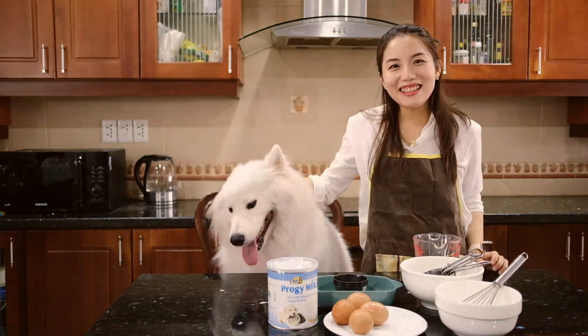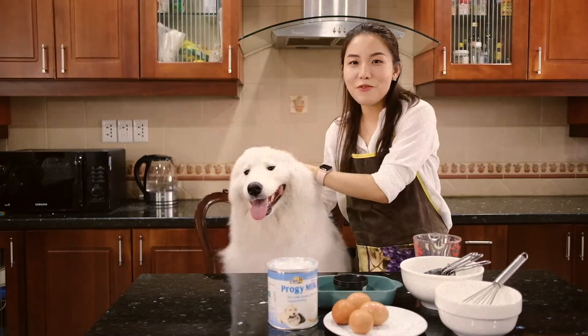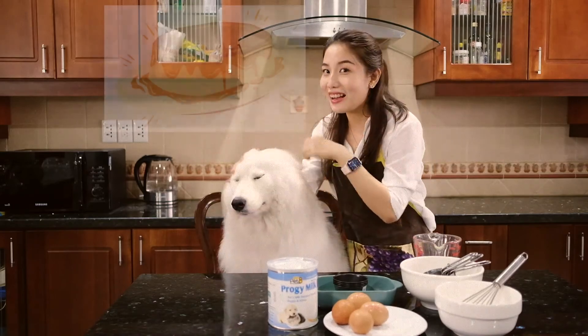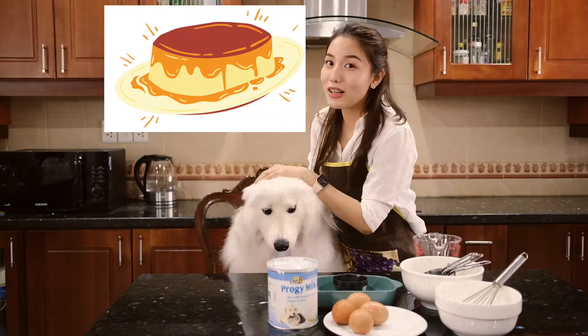Hello everyone, it's Sushi! Today we are going to help you make some very delicious and yummy flan or custard pudding which dogs can eat, and your dog would absolutely love it too.